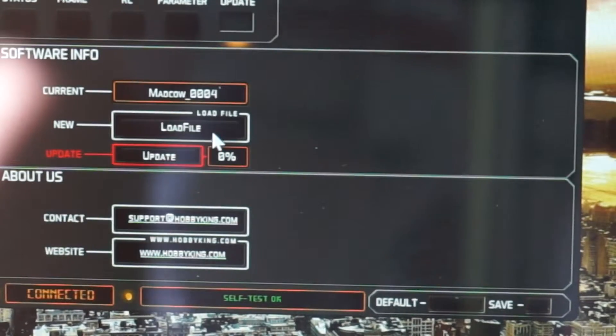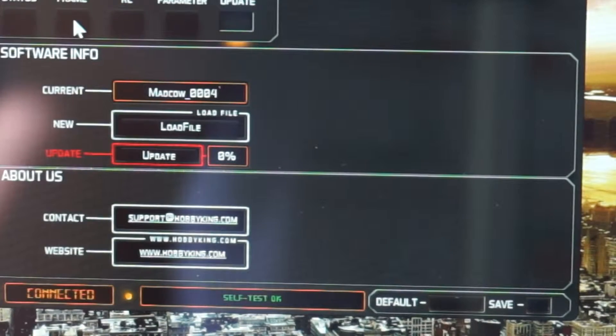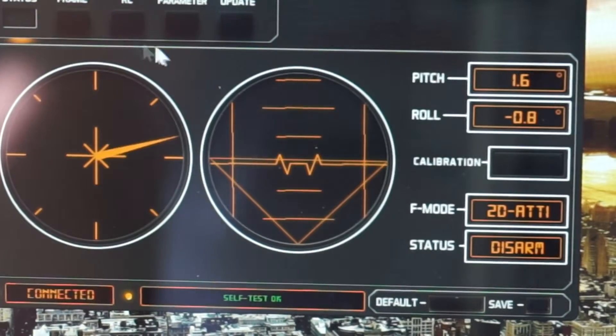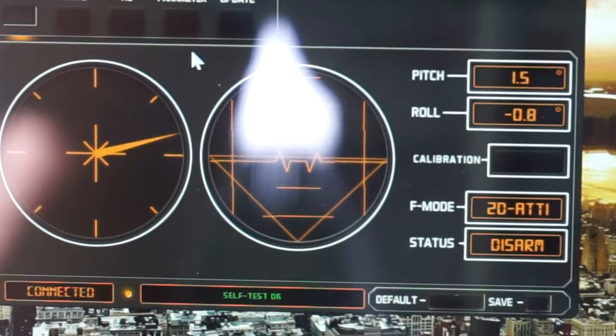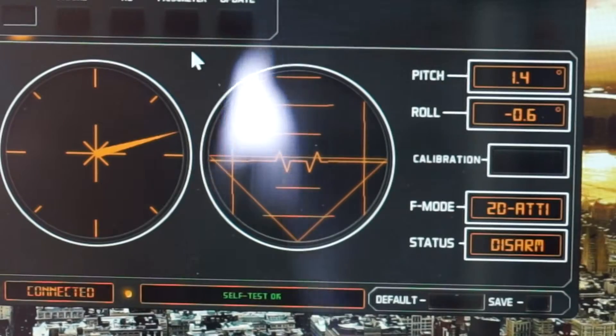For updates, it looks like it can automatically update too, so you can probably go back to Hobby King and check — it's really easy to download. No drivers needed. All the tilts are working really well in the right direction.